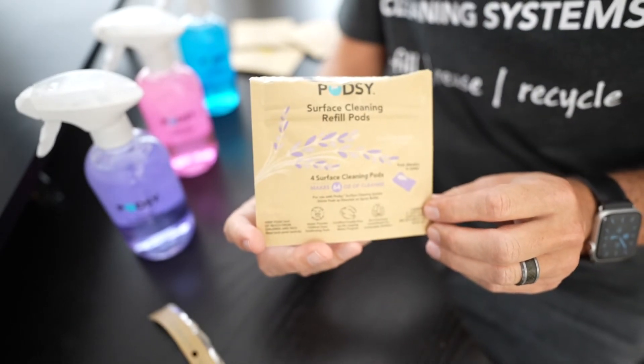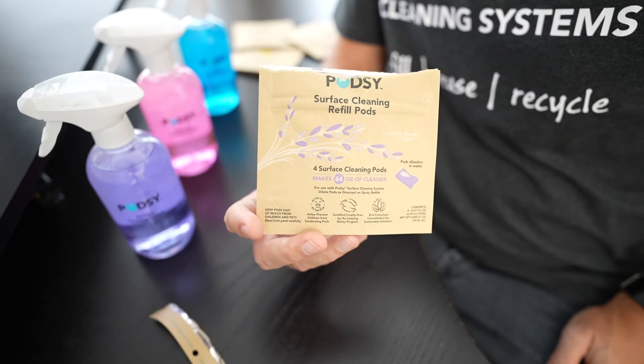We think you're going to love the simplicity of the PodZ child resistant pod pouches and refills.